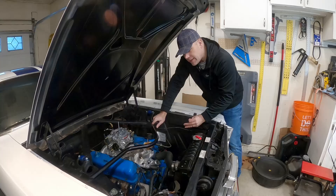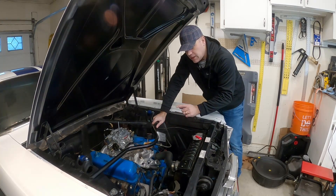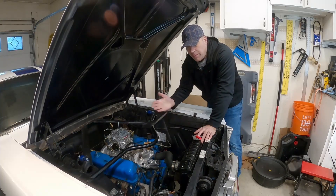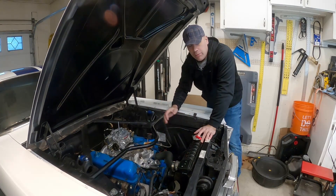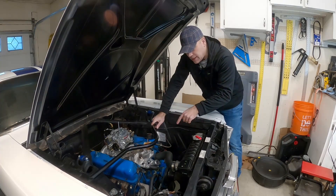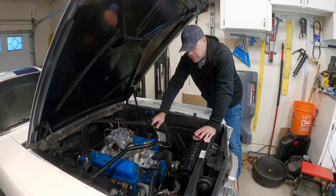We're also going to replace the timing cover in this particular project. I've got a little bit of a leak that I can't tell if it's from the front or the back side, so while we're in here I'm going to go ahead and replace that timing cover and the gaskets that surround it as well. Let's go ahead and start taking everything apart and then we'll take a look at the parts.